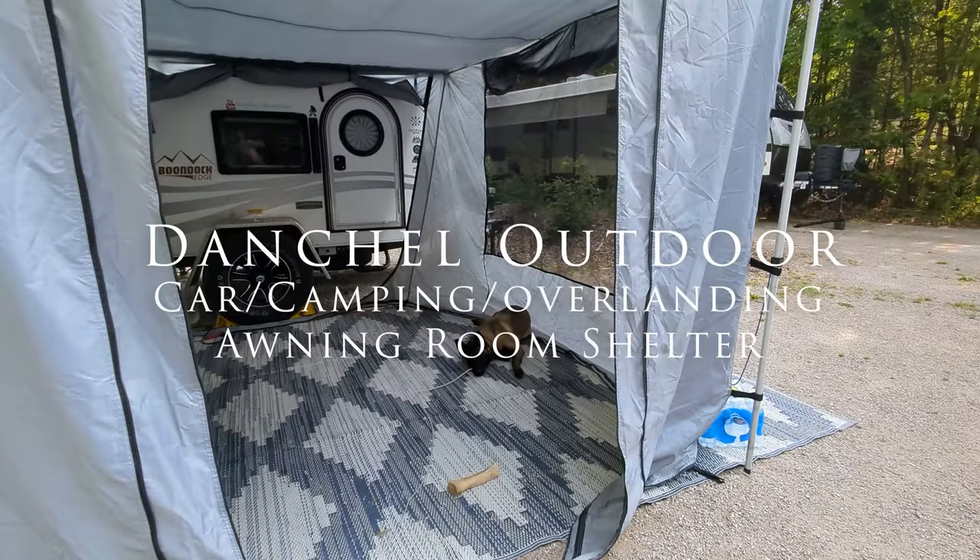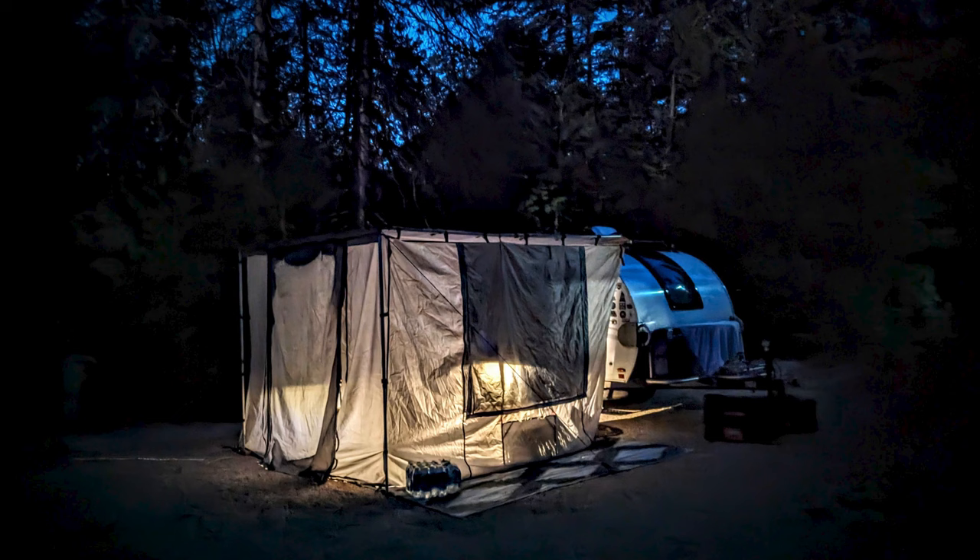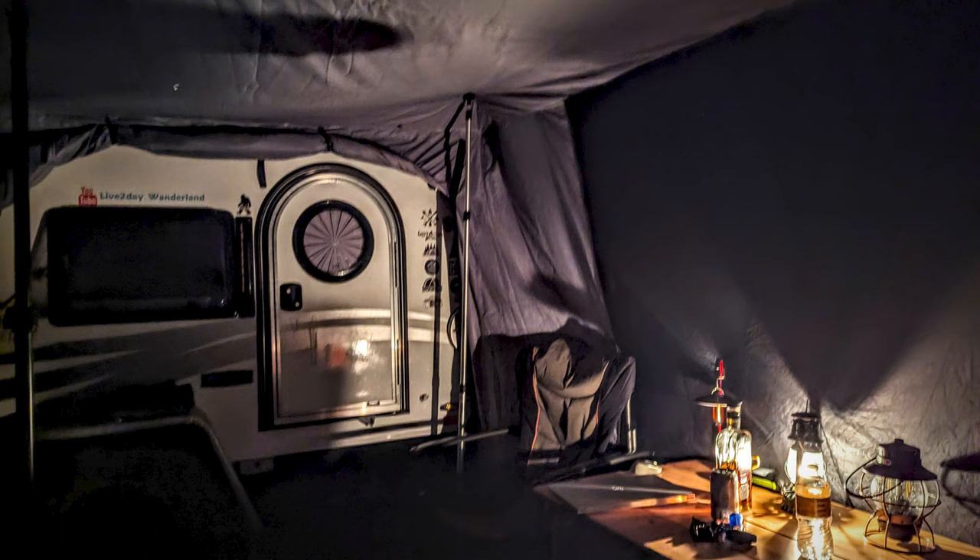Hey, welcome back you guys. We have another gear review this week for you. This is the Danchel Outdoors awning. It's 8x8 or 8x9. I'll put the link in the description and on the screen. It's from Amazon.